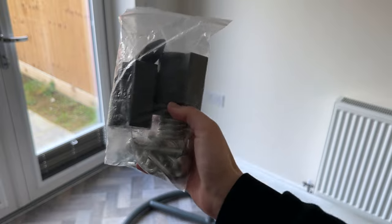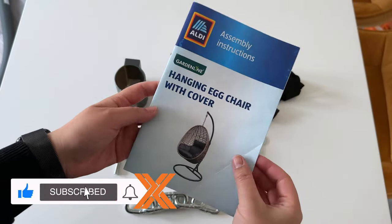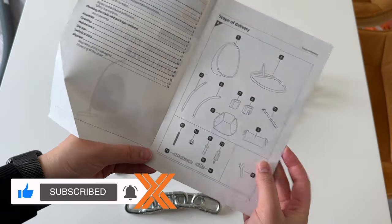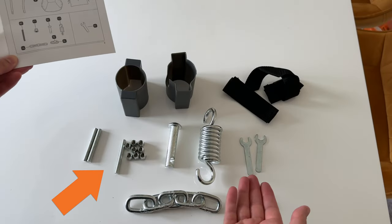Here's the screw pack with all the relevant fixtures. It obviously came with a user manual with instructions. What I noticed once I took out all the pieces was that I was missing a bolt — as you can see here there are only three but there should be four.